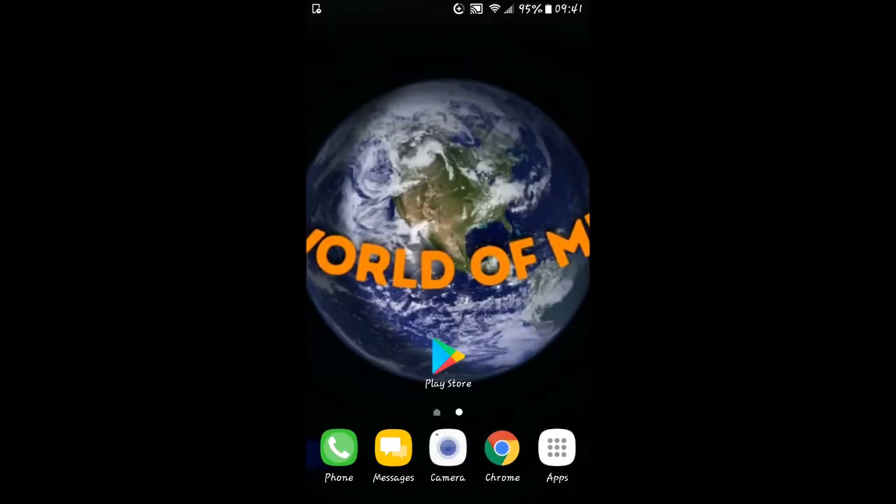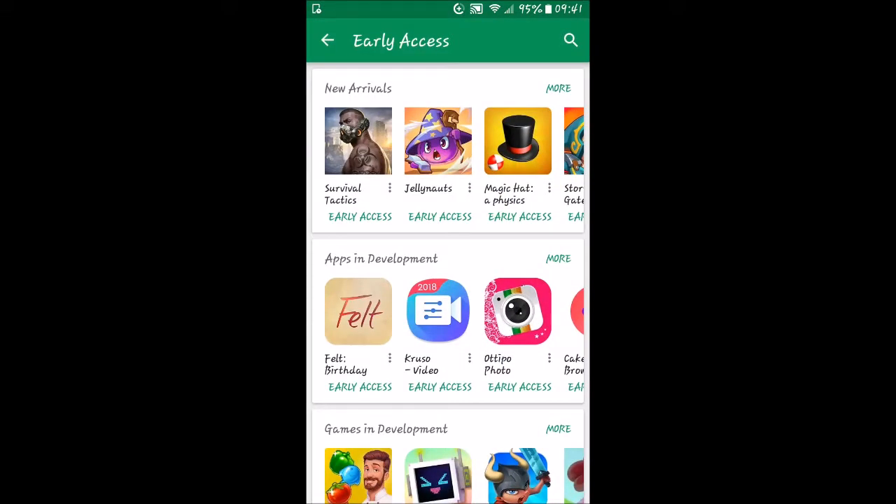Hello everybody, welcome back to the World of Me in another episode from our beta apps series. We'll go ahead and get in here — we are already in early access and we're still just on the beginning of this, so we're going to keep on trying some of these.